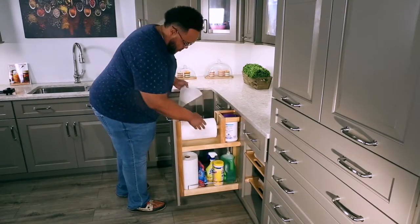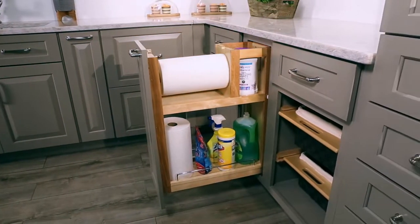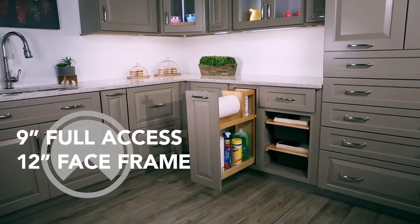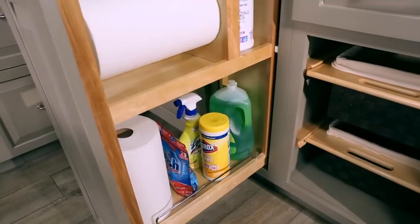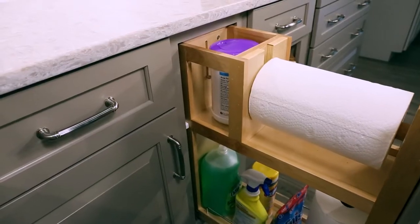Rev-A-Shelf's 448PTH Paper Towel Pullout is designed to make cleanup a breeze. Designed for 9-inch full access or 12-inch face frame full height base cabinets, the 448PTH features a natural maple frame with a semi-gloss finish, a shelf for cleaning supplies, and rear storage that is ideal for trash bags or wipes.